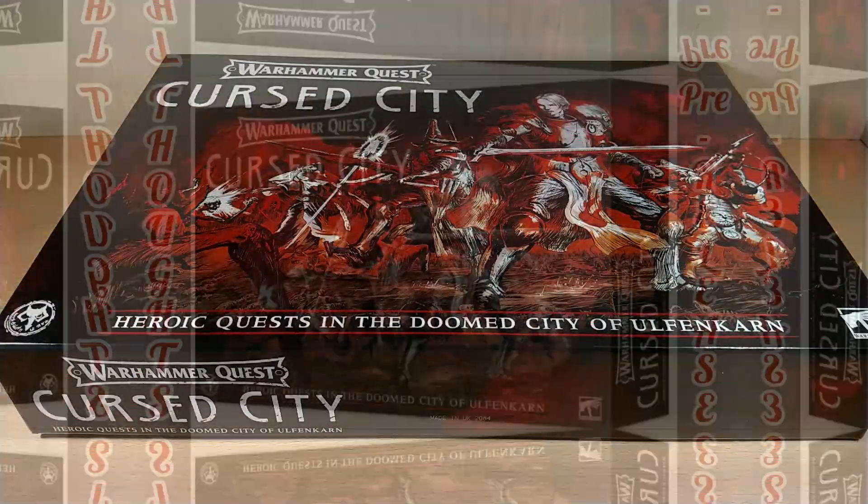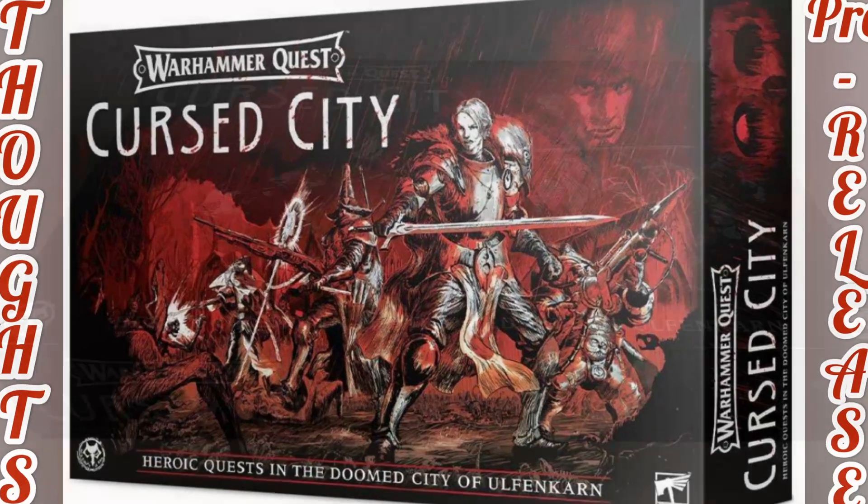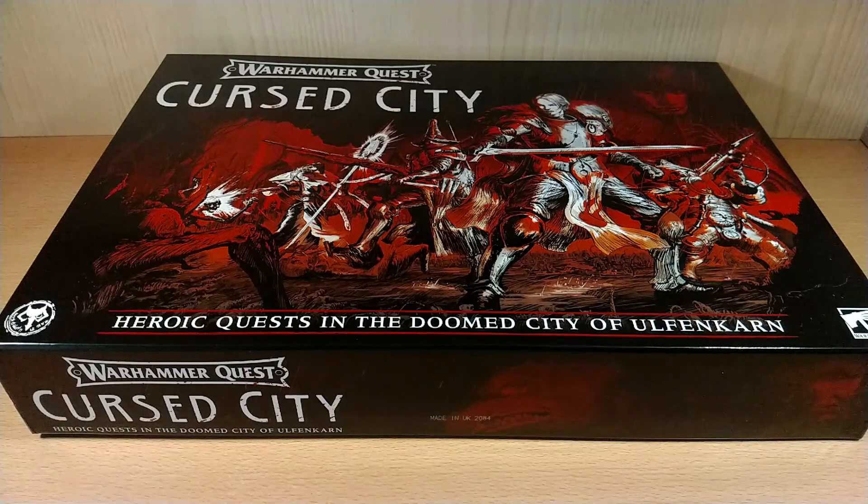I want to remind you that I have already done another video about whether this set box is worth it or not. I'll leave it in the description because I haven't changed my mind after seeing and having this box, so I invite you to watch that one to understand if the value inside is worth it.